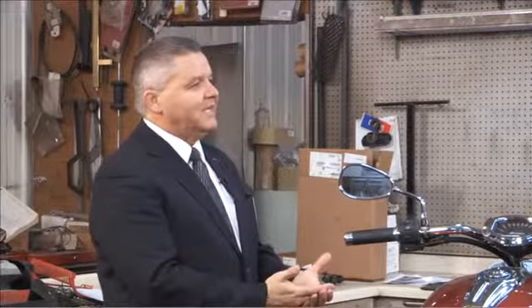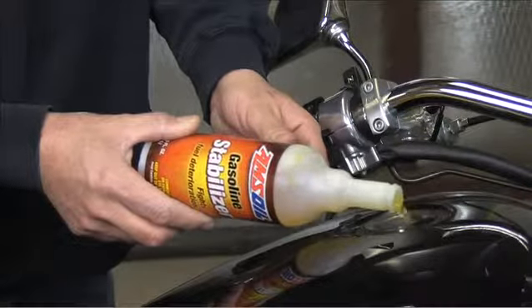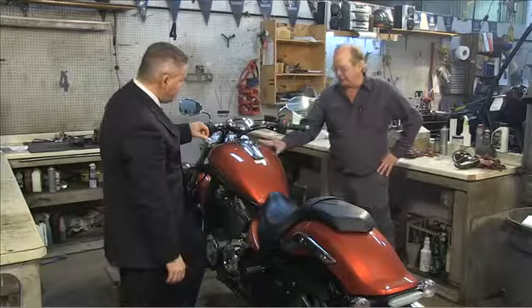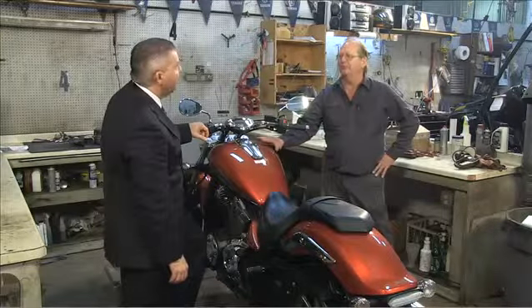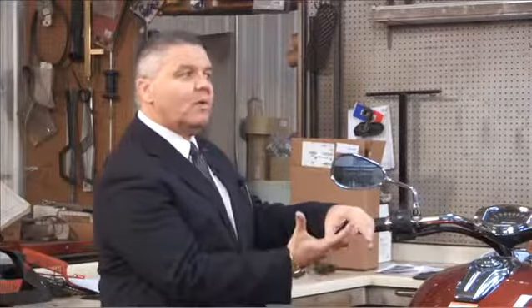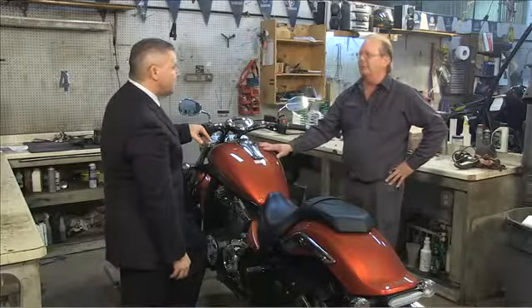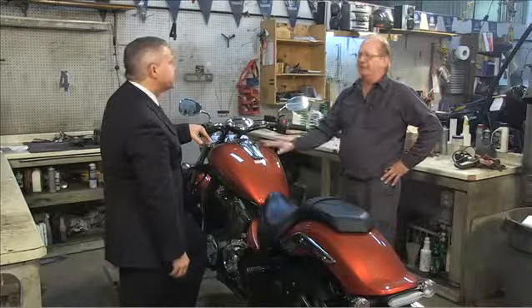The first thing is to fuel-stabilize the fuel system. Fill up the gas tank to keep rust from forming on the inside. If the tank isn't completely full, you get air and moisture in there — that's when you get rust. If it's full of gas, it can't rust.